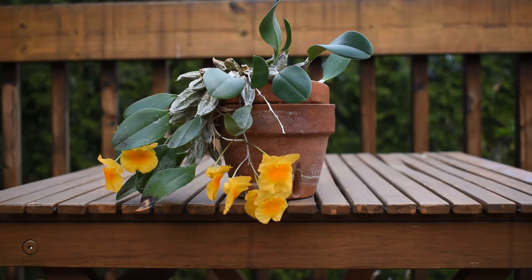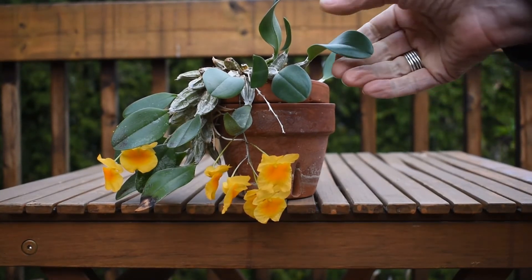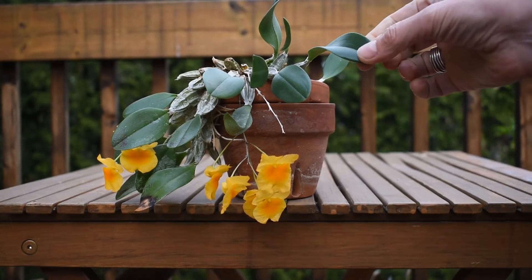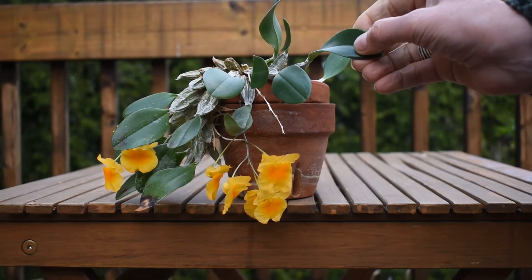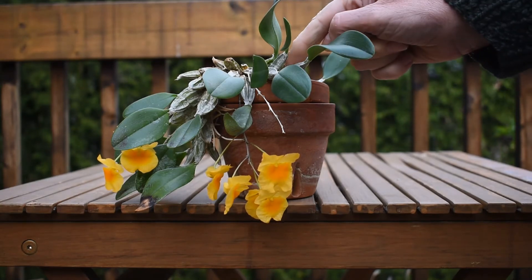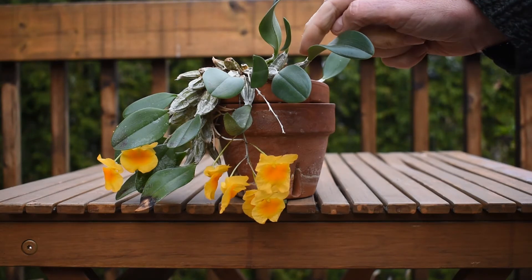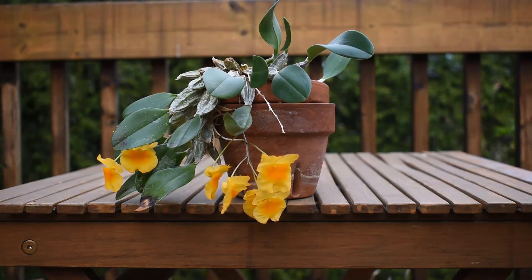My recipe for the bloom is to keep the plant dry during the rest season. As you can see, the plant has leaves that are quite leathery, very thick, and not flexible at all. The leaves grow from a pseudobulb, and that suggests that the plant needs to go through a rest period, a dry period.